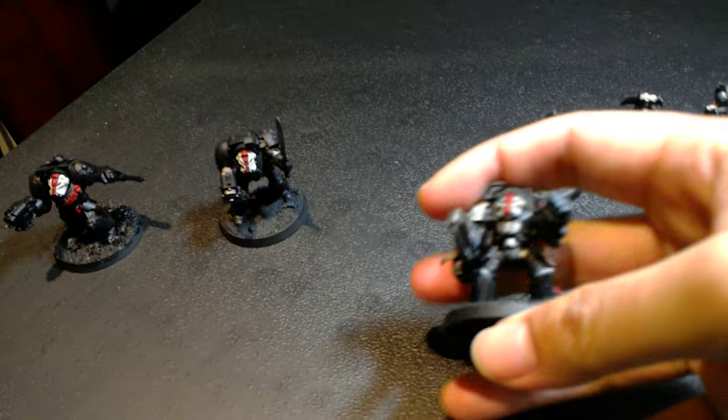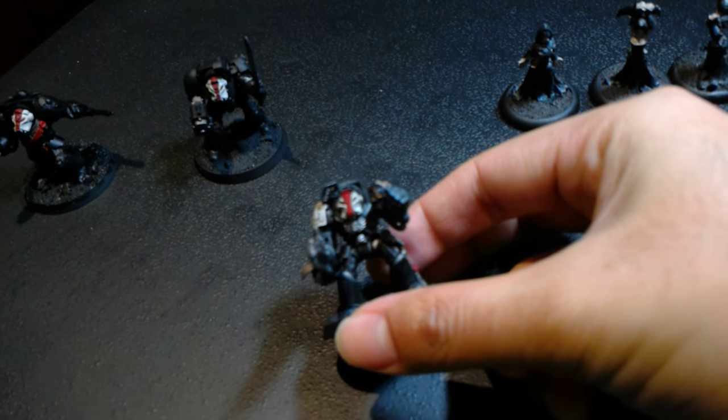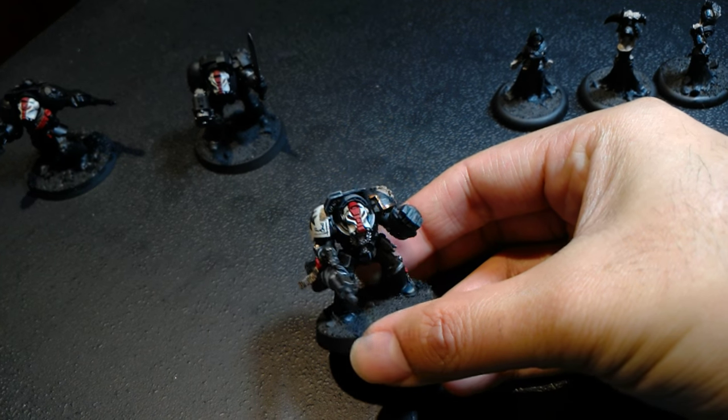I also thought of Raven Guard, but really when I thought about what's a good loyalist Terminator color scheme that could really show off my skills as an artist, I thought of the Black Templars more.